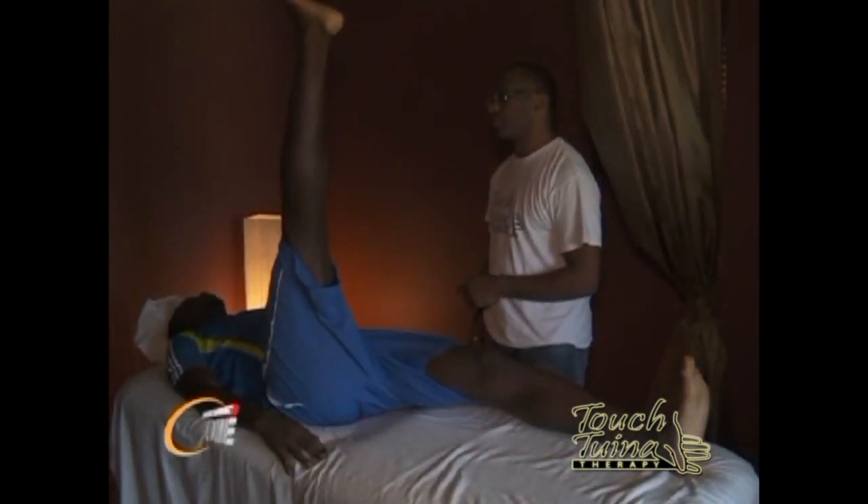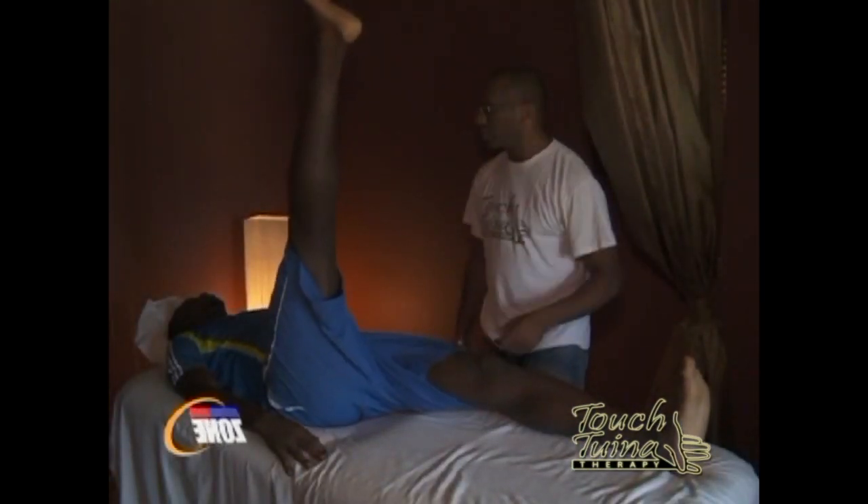How long has Tui Na been around? It's one of the first therapies ever — before acupuncture, before herbs. Acupuncture and herbs are dated two to four thousand years, but before we could stick a needle there was touch. Tui Na is a hands-on massage therapy. Long before it was recorded as 'An Mo' — 'an' is pressure and 'mo' is to rub. That was documented, and then 500 years ago they changed the name, adding more techniques, and it became Tui Na.